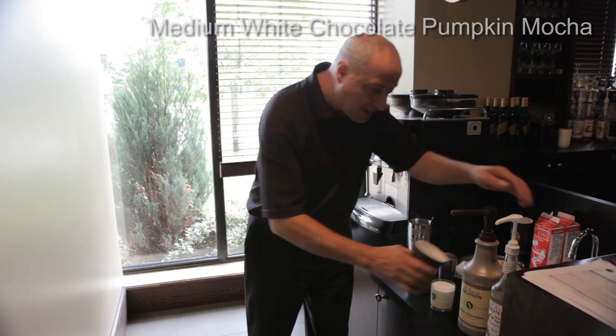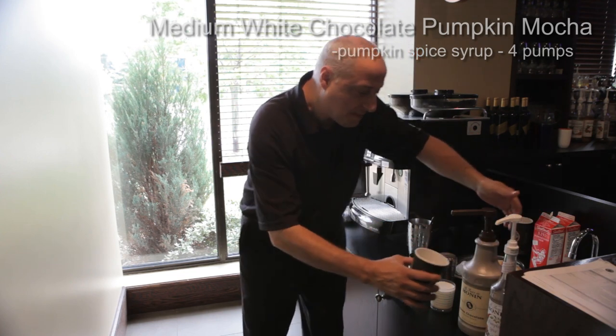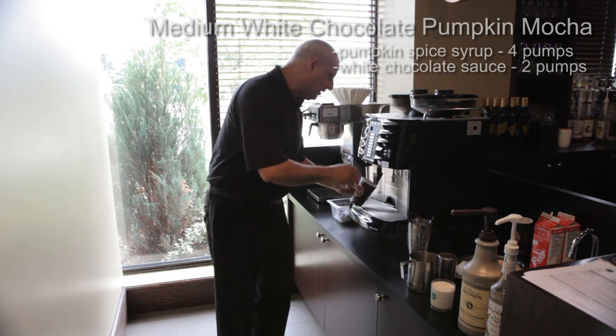First thing we're gonna need is our medium cup as usual. We're gonna take four pumps of our pumpkin spice syrup, then two pumps of our white chocolate sauce — one and two — and then as usual put it under here.